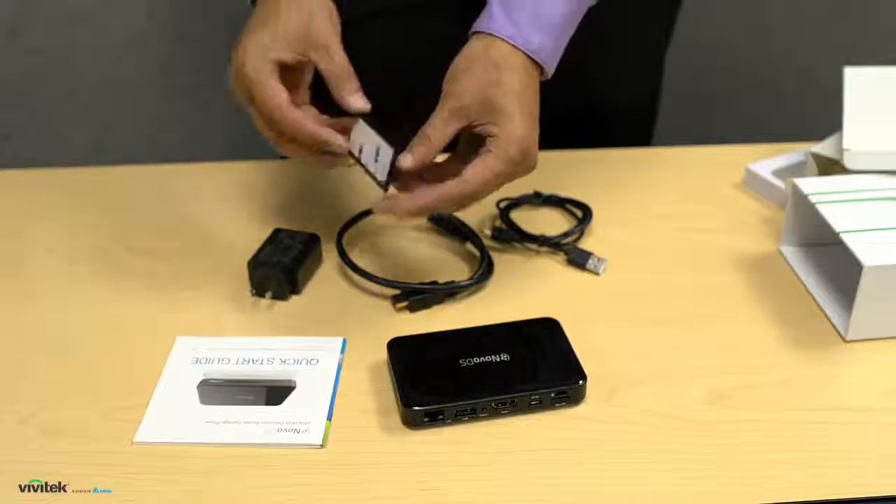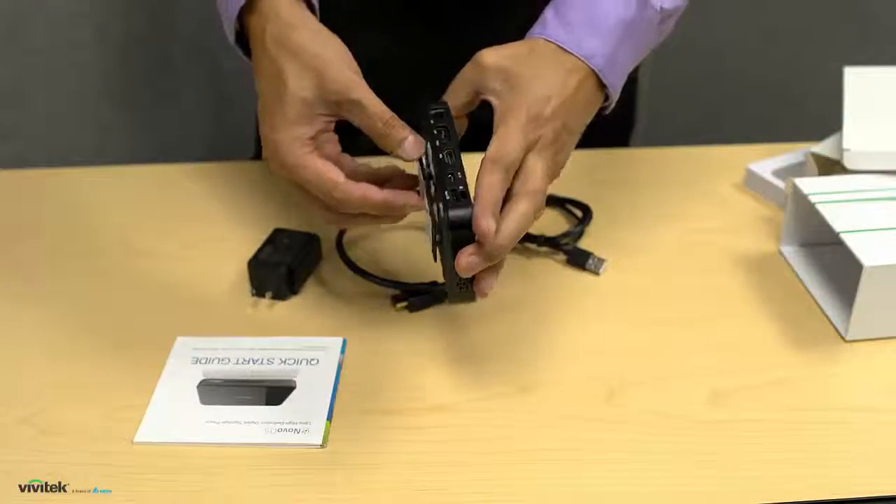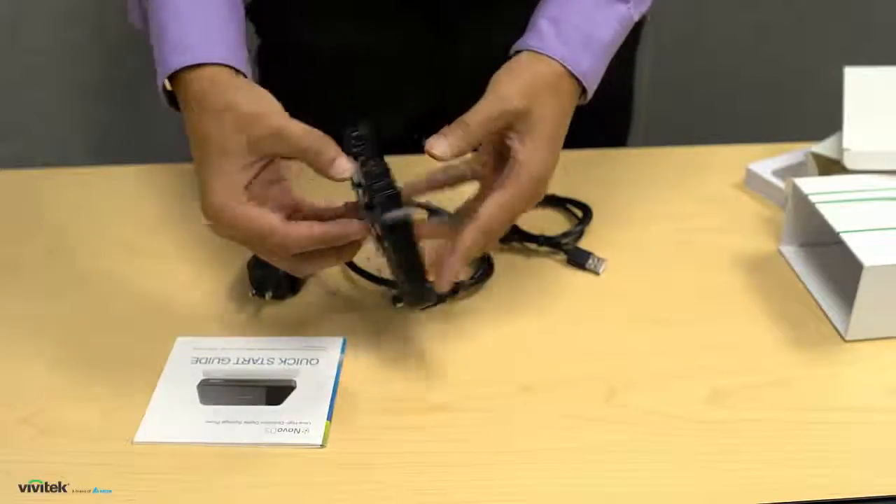The wall mount bracket has an adhesive strip so it can be easily attached to the back of a display, providing a simple mount for the Novo DS.